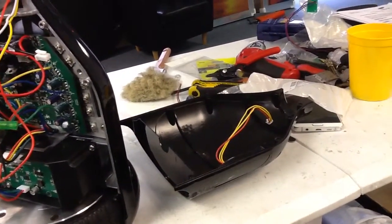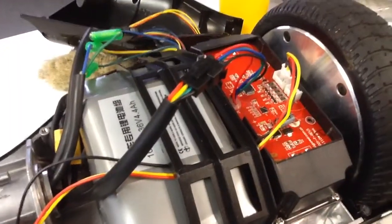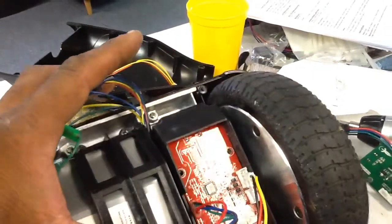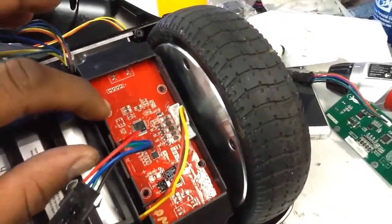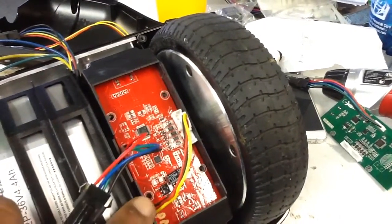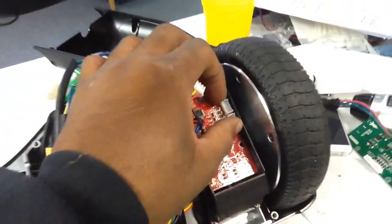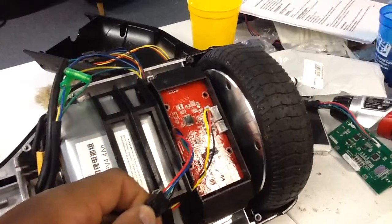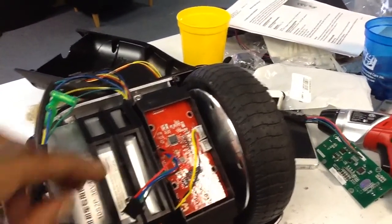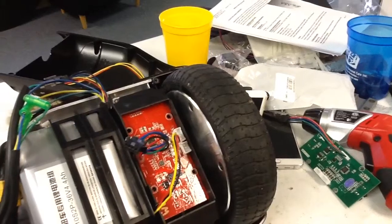If you have both lights lit up on both sides, then chances are you have posture sensors that have gone bad on both sides of your hoverboard. To remove the posture sensor, you would want to remove the four screws that hold it into the posture sensor holder — one, two, three, and four. I have already removed the screws out of this posture sensor here, so it's able to slide and it's ready to be taken out.